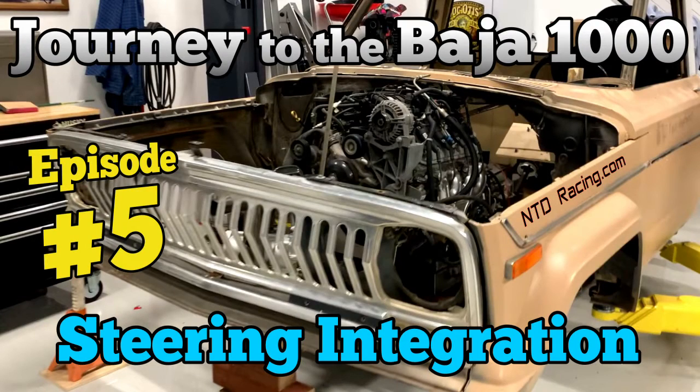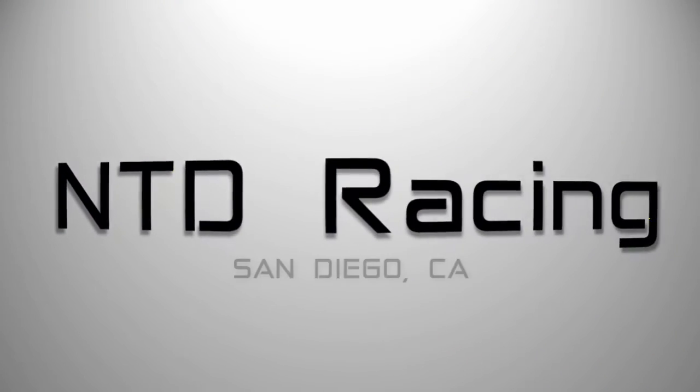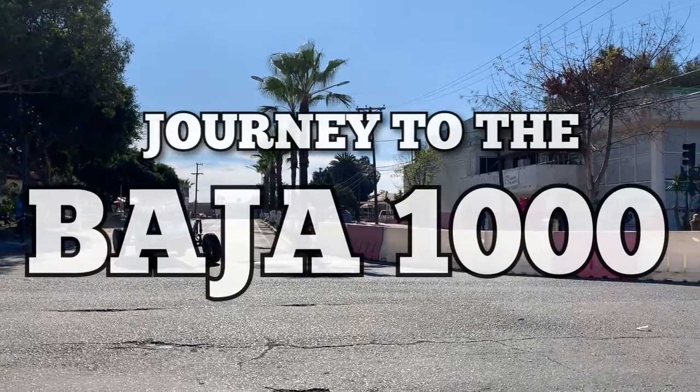On this episode of the Journey to the Baja 1000, we fit the steering into the Jeep J10. You're watching the Journey to the Baja 1000.